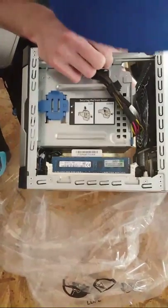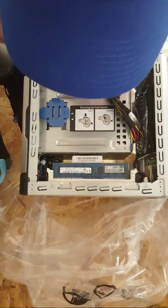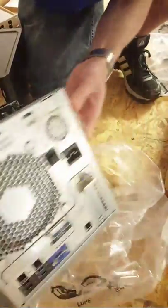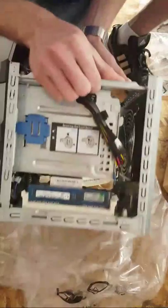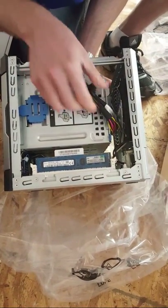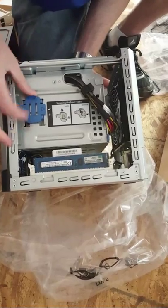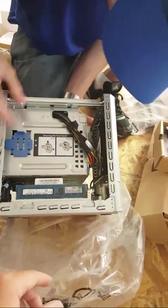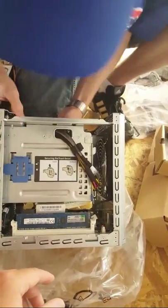It looks like we've only got one RAM stick — so we've got 8 gigs of RAM in this thing. We can put another 8 gig in there and get it up to 16 if we needed to. But it's simply going to be Active Directory for a handful of users and file share — we're not going to be doing too much crazy with this thing.